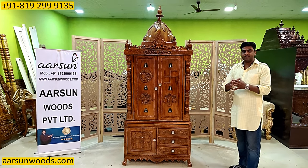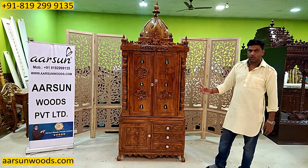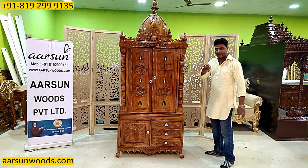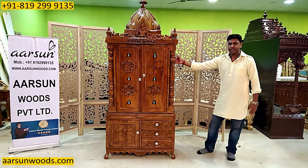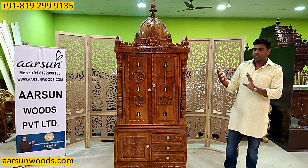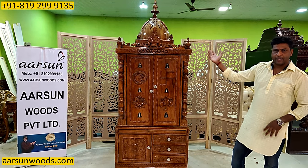In designs where we have elephants or peacocks sitting underneath the pillar, usmein door banana thoda mushkil ho aata hai. Because in this area ya toh aap ko half elephant — sirf face area — agar aap full elephant lete hain, toh ye side, left or right ki side, puri tarah cover karne mein thori si technical problem hoti hai. Toh isi liye mostly design kuch is tarah se bante hain.